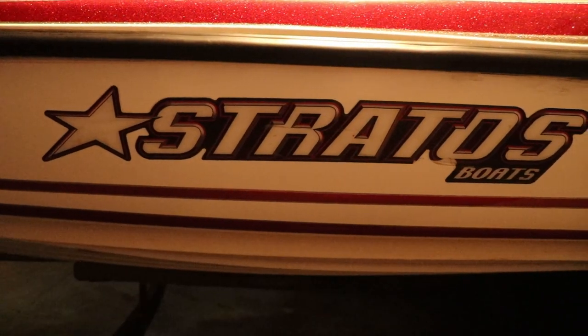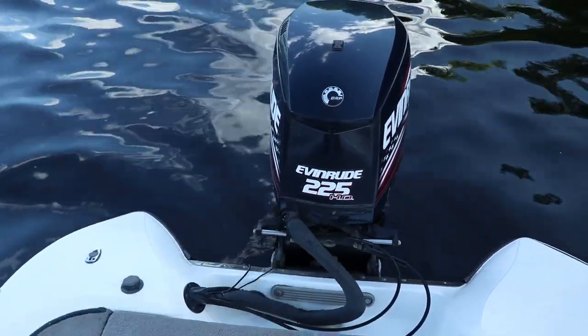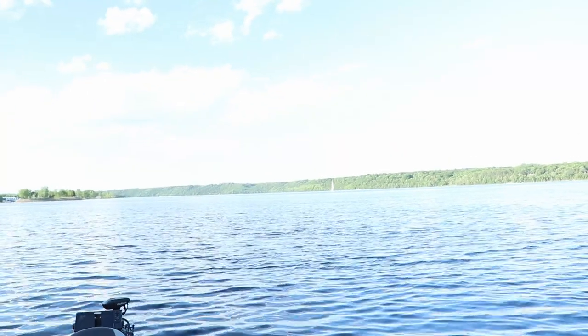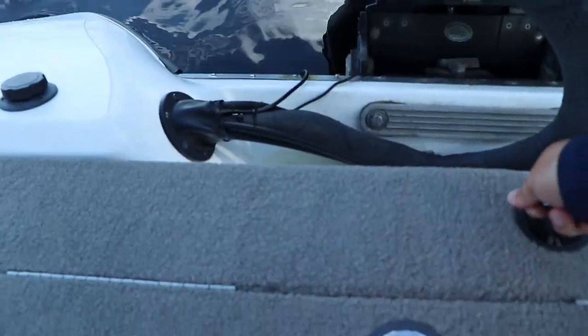This is a 2006 Stratus 200 Pro XL boat with a 2006 Evinrude E-Tech 225. Still has some pop left in her — got it up to 63 with plenty of gas left. I just didn't want to run wide open since there are bigger yachts pushing some four-foot rollers, and you don't want to hit one of those things going 60 plus.